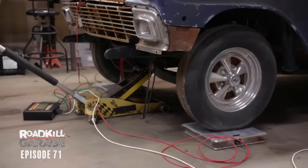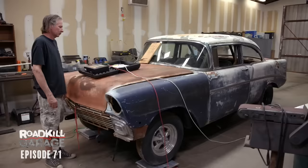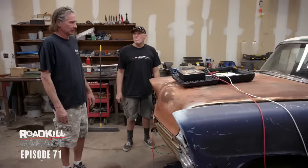First things first, we're going to weigh this car and see how much garbage we can remove. Man, 2960 — not bad. Really good. We're going to get this thing well below 2900, because I forgot another thing I want to do — disc brakes on the front and back. That's going to be a lot. It's going to be really good. Race car. Let's tear the headliner out.